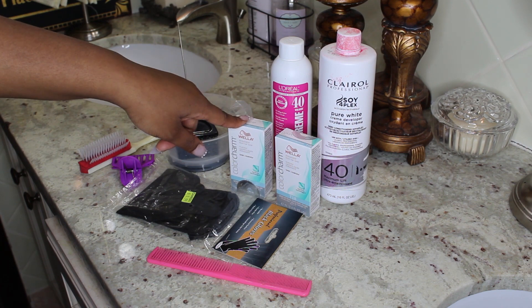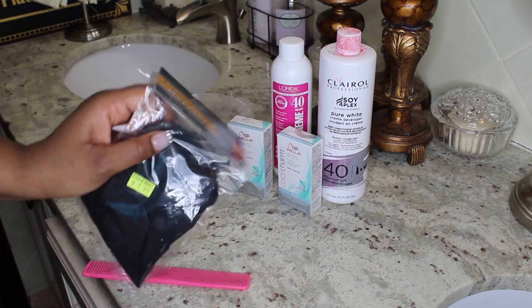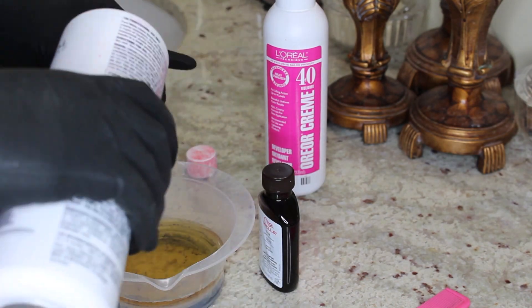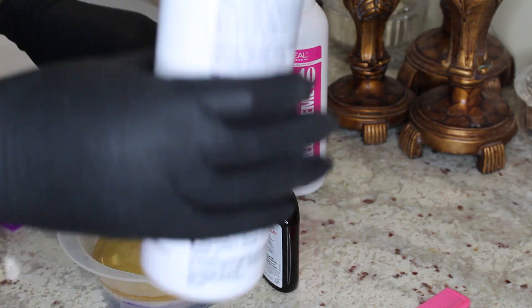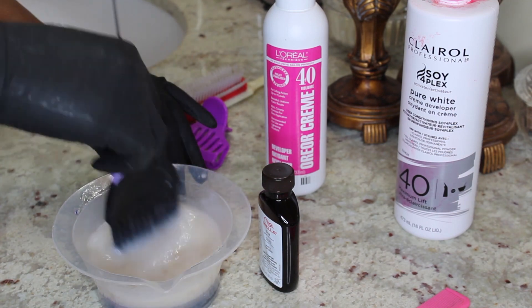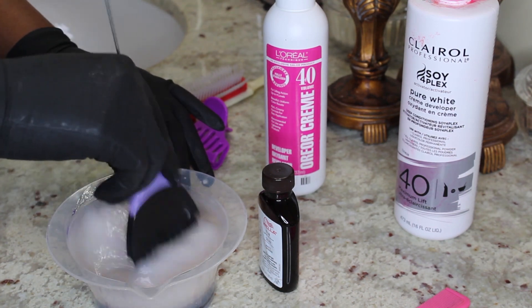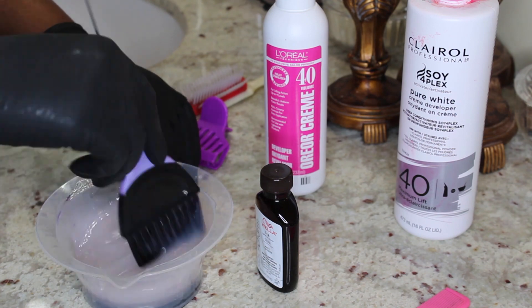Now we're going to tone our hair. I'm using 40 volume developer and T18 Wella Color Charms toner. You'll need some clips, a mixing bowl, a denim brush, a regular comb, and black latex gloves. To mix: one part toner, empty out all the contents, then two parts 40 volume developer — just fill up the bottle twice with developer. You can use 20, 30, or even 10 volume; I like 40 because it speeds up the process. You'll know you've mixed correctly when the solution goes from white to a purple color — it took me about two and a half to three minutes of mixing before I saw that full purple come through.